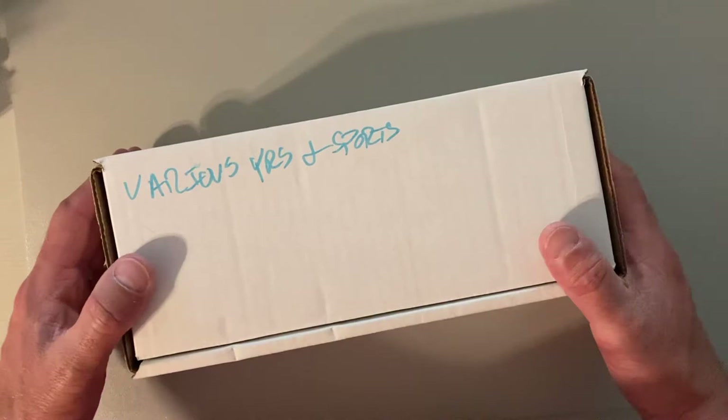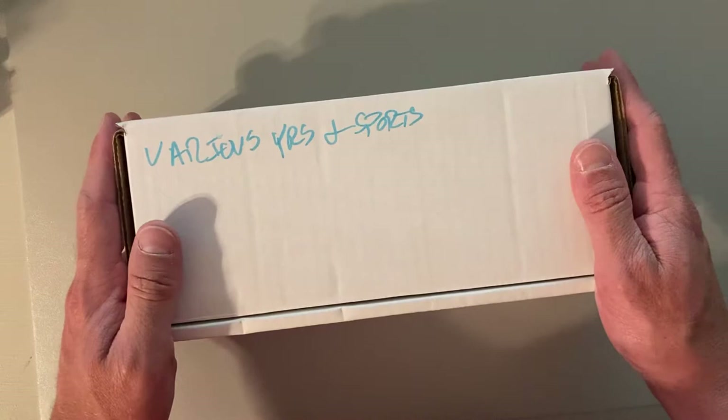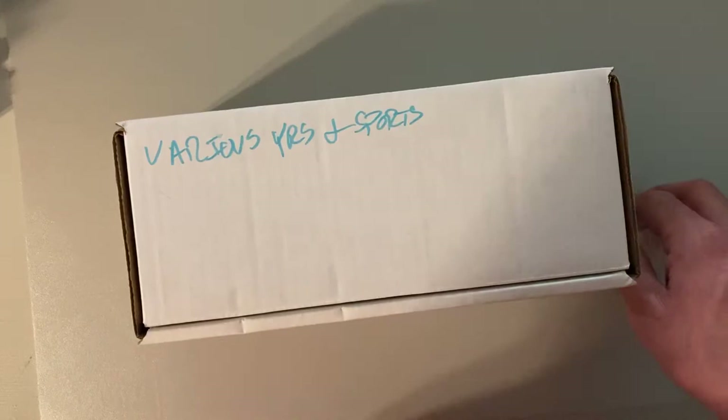Hey there baseball fans, it's Ben and I'm back with this special open for you. So you guys know my buddy Polly Packs over at the Polly Packs YouTube channel. We got kind of into this card collecting resurgence together because we both did it when we were kids, but we've kind of gone together on a few things since then.